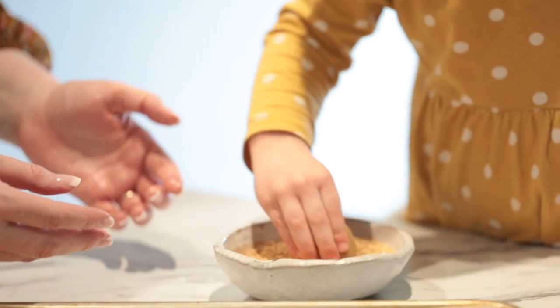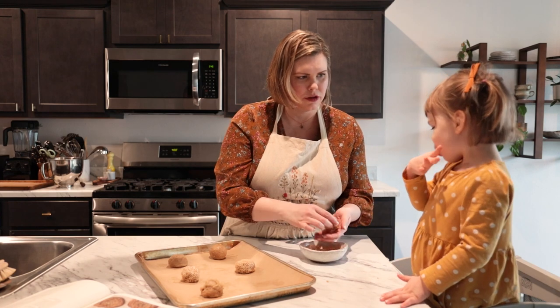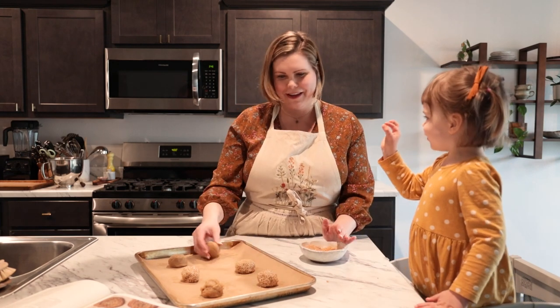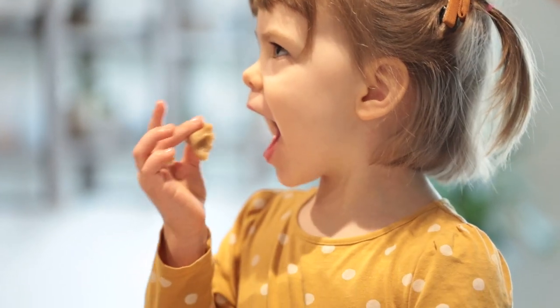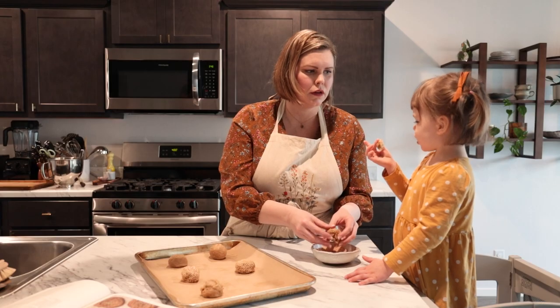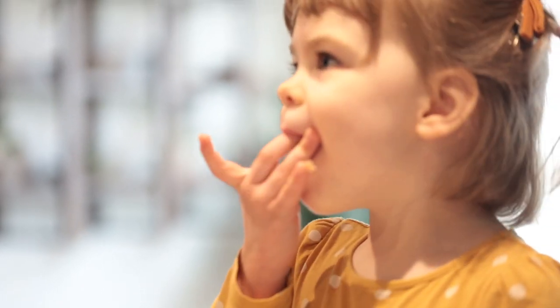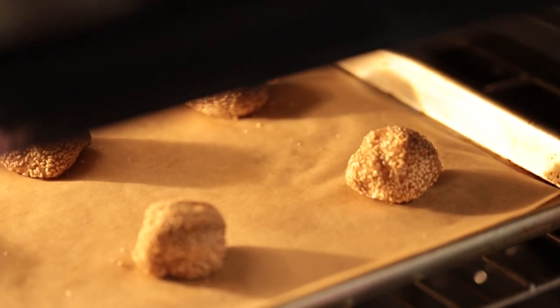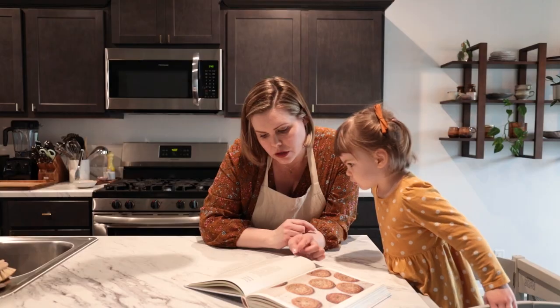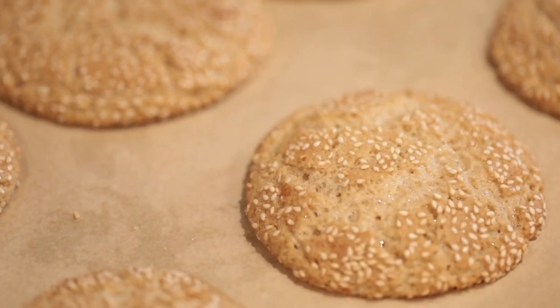Our next step, Mina, is to scoop one-and-a-half tablespoon mounds of dough and roll in the sesame seed mixture. Oh, you're pretending like you haven't tried it so far — that's the first time you've tried it! A baby bit? Oh no, you have a chunk of cookie dough in your hand! Now we bake them for eight to nine minutes until the cookies are light golden brown, the tops have cracked, and the edges are crispy.